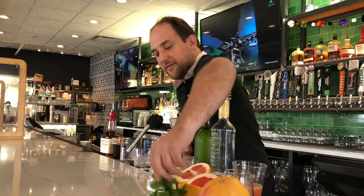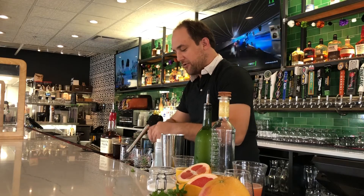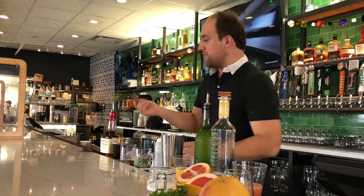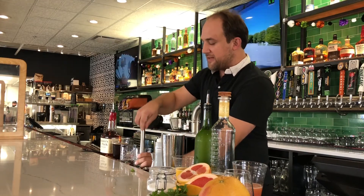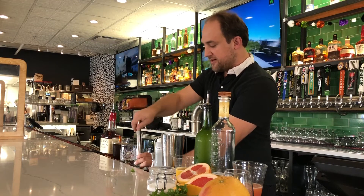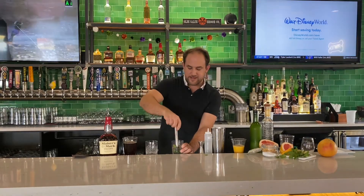Now we're going to get five leaves of mint, give or take — maybe a little heavy if you want a fun one. We're going to throw them in there. If you have a muddler at home that's great; if not, you can use a fork or something that pushes down the mint to get the flavors into the glass and extract them from the mint.